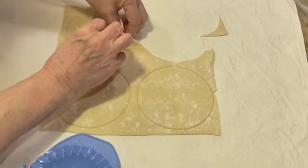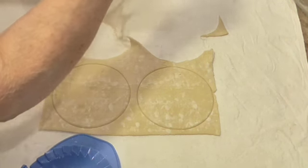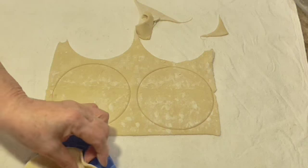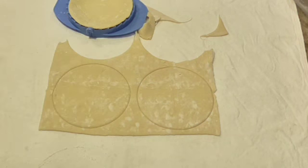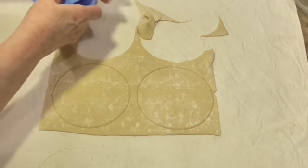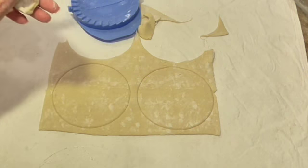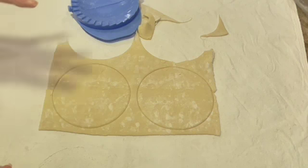Looks like I'm going to be able to do eight. I may have more peaches than that, but you can put it on ice cream or a pound cake — whatever's left over. Here's my second one. I'm going to put my peach mixture on there and fold it over. And there you are, it's perfect. That one didn't turn out right, but we'll work with it. I'm going to finish up the rest of them and then I'll bring you back.